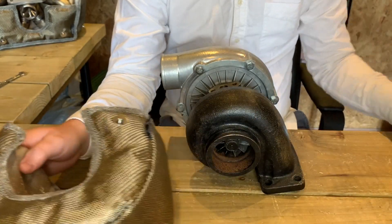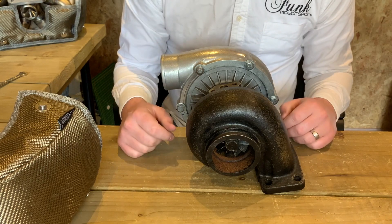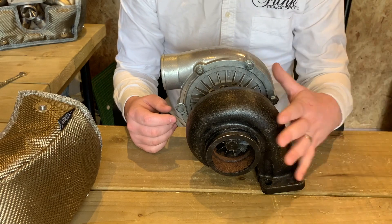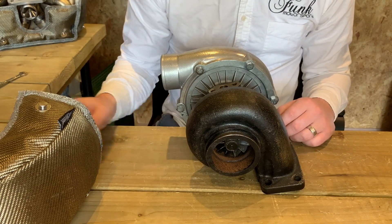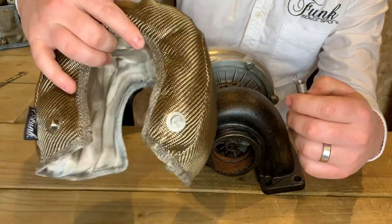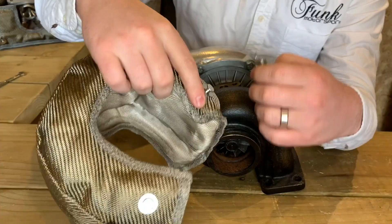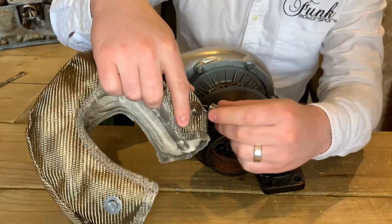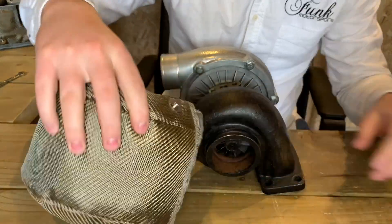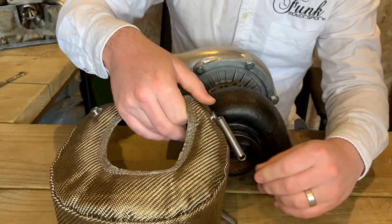Try to look at your turbo and understand what's the hardest area to reach. A lot of people will be working from the top, so that's going to be the bottom. What I would start by doing is taking one of your springs and using it to fit on one of the hardest-to-reach areas on the blanket. I'm going to say that's the bottom in this application, and I'm going to fit those two springs just by hand just here while we've got a little bit of extra space.